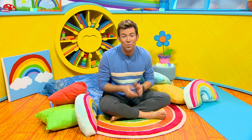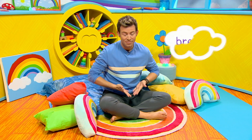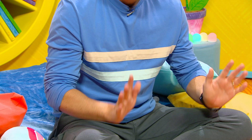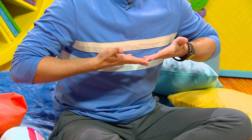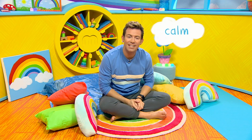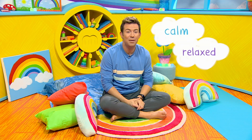Now Milkshakers, we breathe all the time without thinking about it. We breathe in like this and breathe out like this. But sometimes it's good to think about our breathing. Breathing in slowly and breathing out slowly helps us to feel calm and relaxed. This helps us make our worries or bad feelings go away.